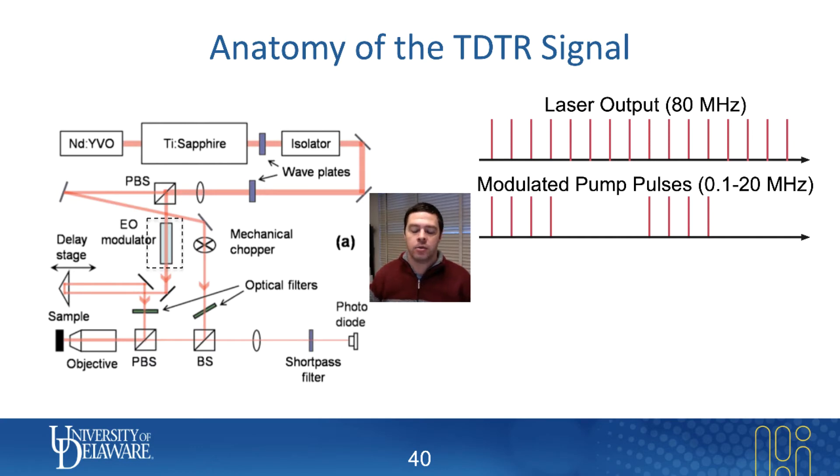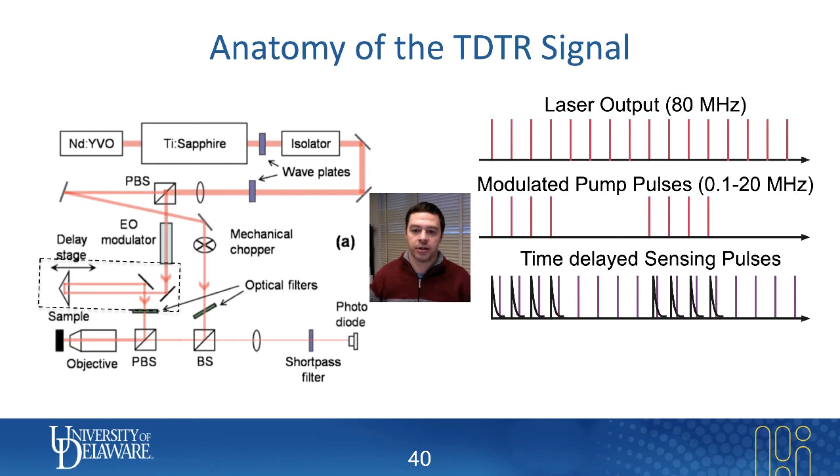Then we will use a delay stage to either advance the pump beam — which is my preferred method — or many groups will delay the sensing beam, the probe beam. So one way or another, the probe beam arrives later than the pump beam.